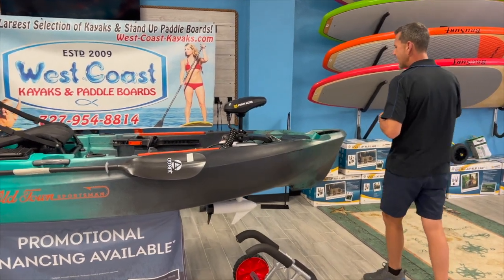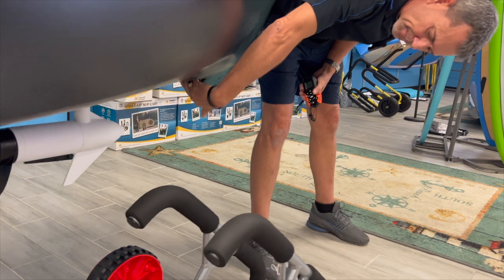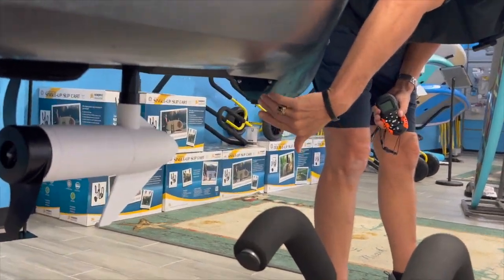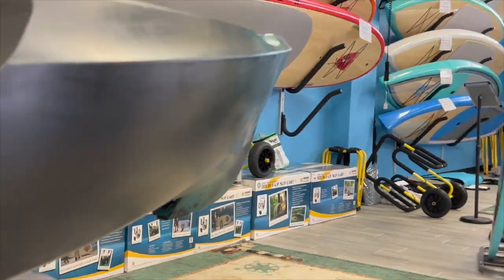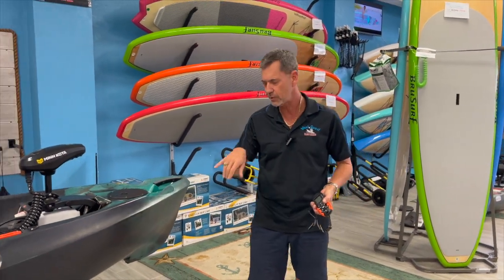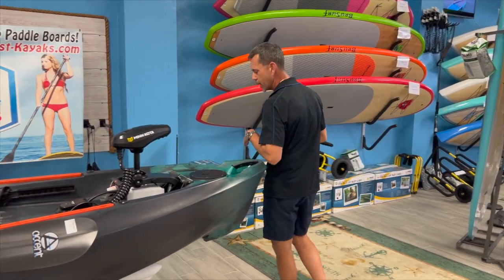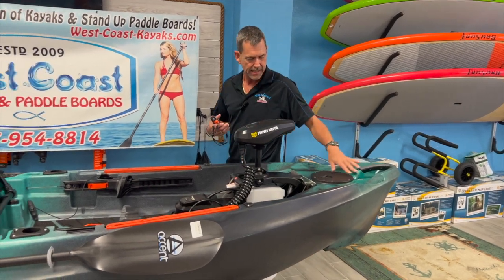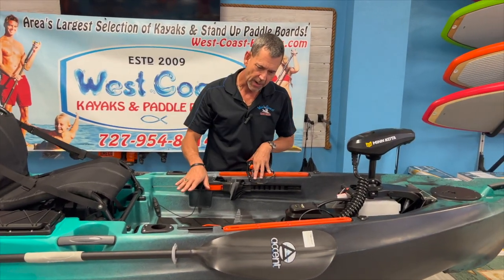Starting at the front, if you wanted to add a fish finder or a GPS, there's a spot right here to do so. It has a whole pattern already for a Helix 5 or for a Humminbird, but that's starboard, so whatever kind of transducer you have, you can screw right into that without breaching the hull, which is nice. There's a little hatch in the front, a nice carry handle, and nice flush track mounts — pretty standard.